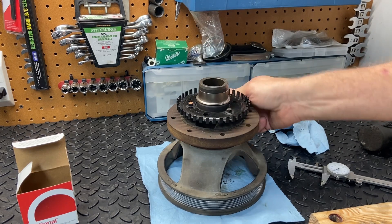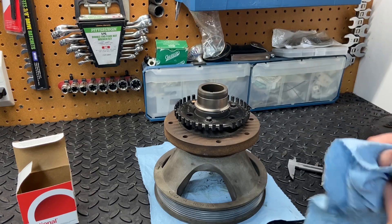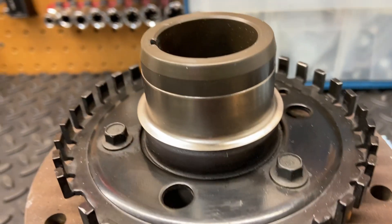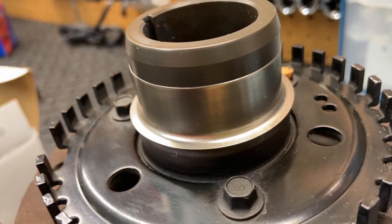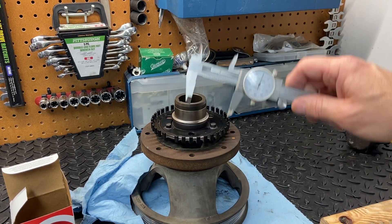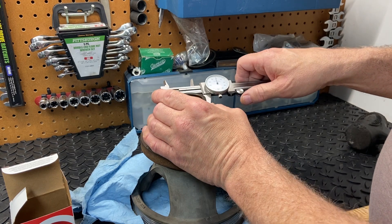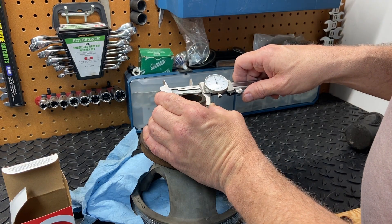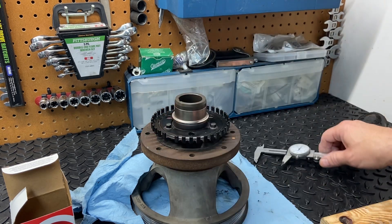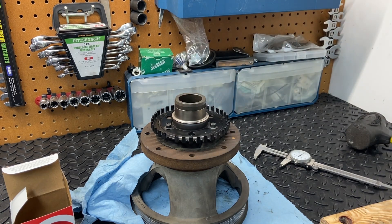I'll get all this excess joint compound off and then install it back onto the vehicle. We're going to need to use a little bit of RTV right here in this keyway. If you're curious, the sleeve has increased the overall diameter — it's now 1.898 inches, and before we were at 1.878. So the overall diameter is about 20 thousandths more than the original. Not bad — that should work just fine.